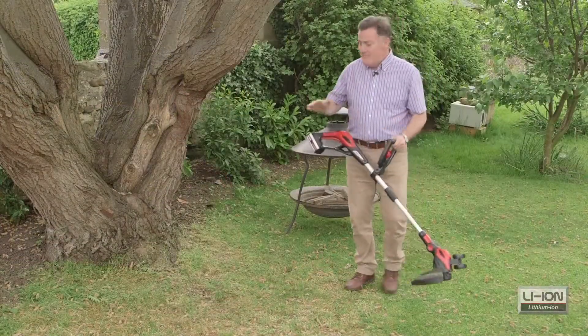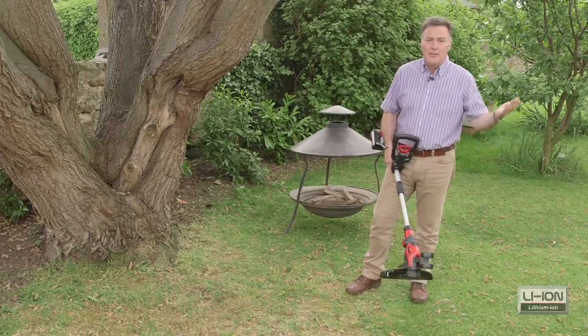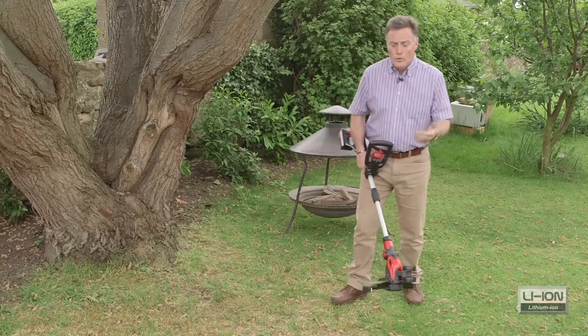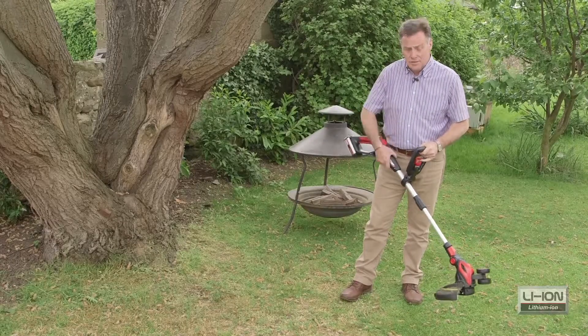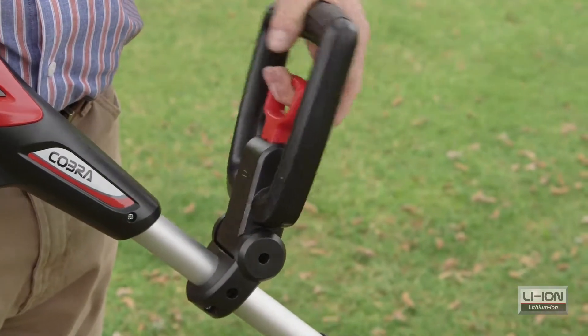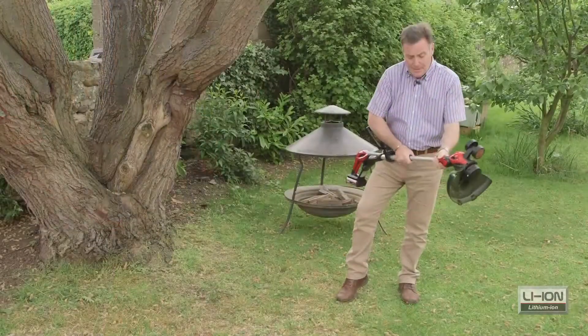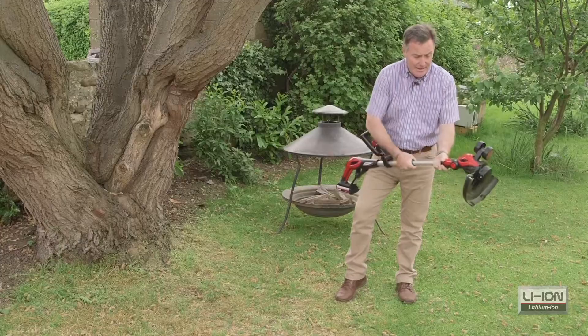There you can see it's made a really neat job of just trimming around the base of this tree, and equally it's good along the bases of fences or walls. It's really light and comfortable to use, and it's got lots of adjustments — we can adjust this handle here to wherever you want it, and we can lengthen it by just twisting this — it's telescopic, good for storage, and you can get it to exactly the length that you want.